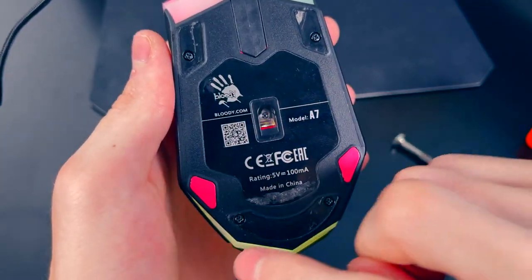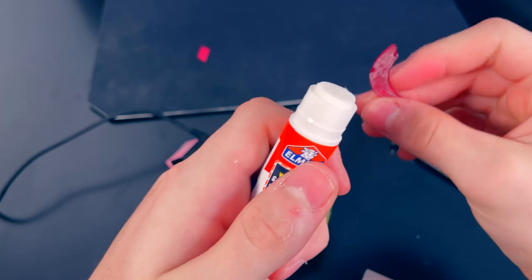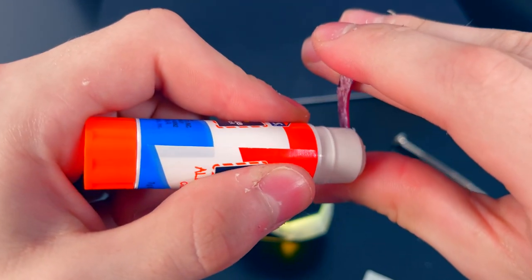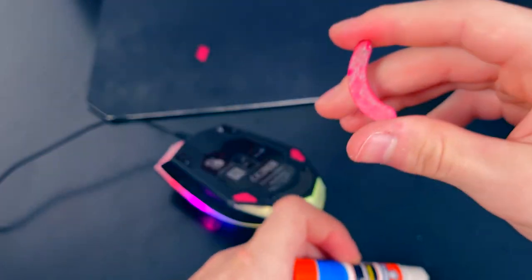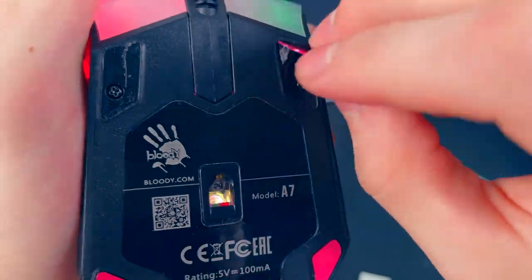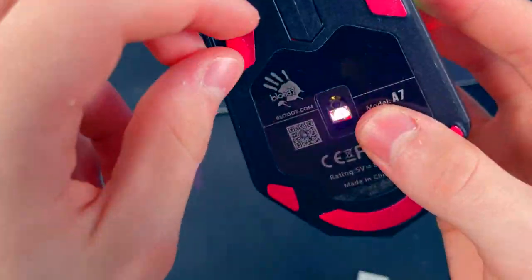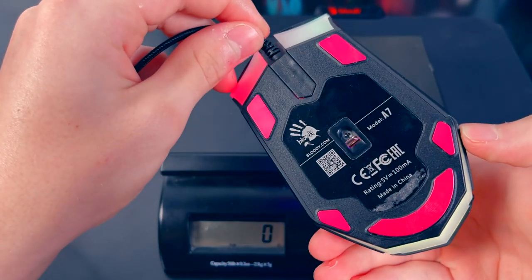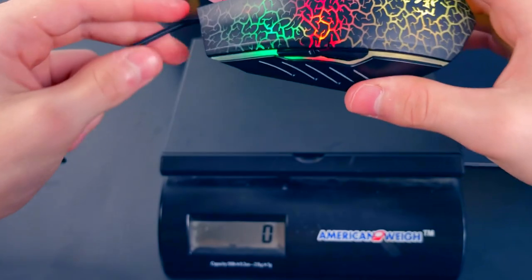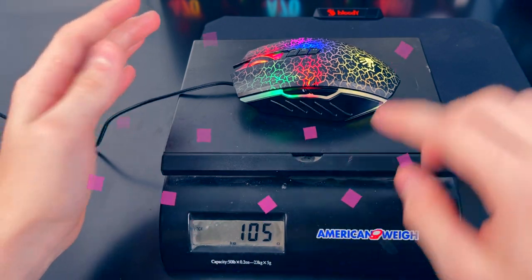All four mouse screws are back in and now we can put the mouse feet back on. If you'd like the mouse feet to stick better and not come off, simply grab a glue stick and cover the bottom of the foot with a little bit of glue, then stick the feet back on. Now let's weigh the mouse — 105 grams. We decreased the weight of this mouse by 20 grams.